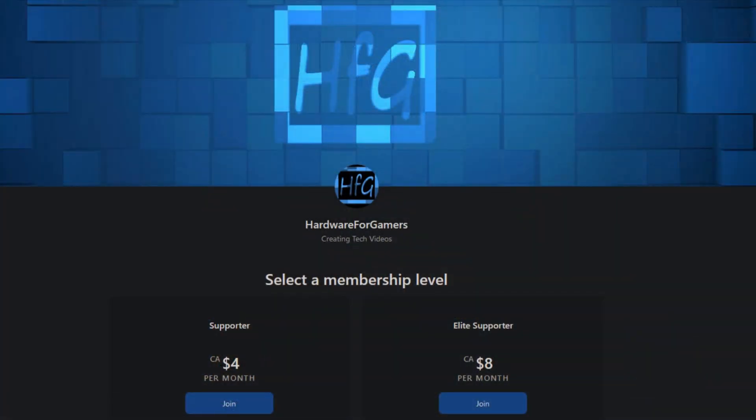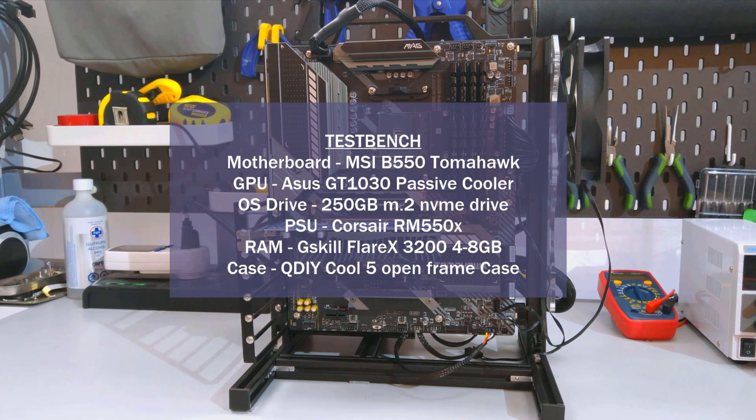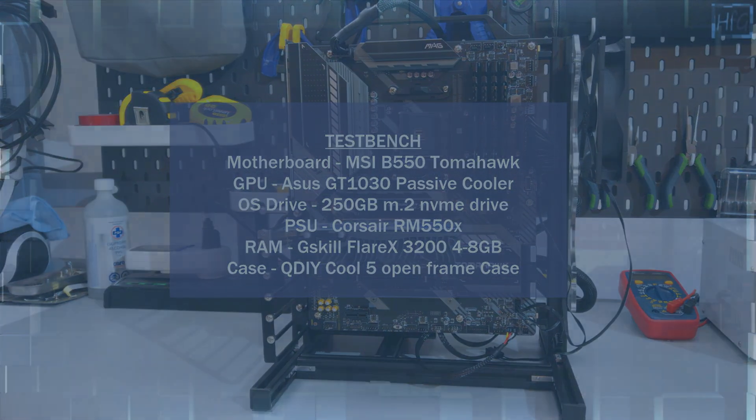Before I get to the results of my testing, if you are appreciating all the testing I've done here, please consider becoming a patron on Patreon — 100% of what I receive goes towards buying things to review. A link is in the description. As always, I strongly recommend you watch my CPU cooler testing methodology video, where I go over the how and what of my CPU cooler testing. There'll be a card above and a link in the description.